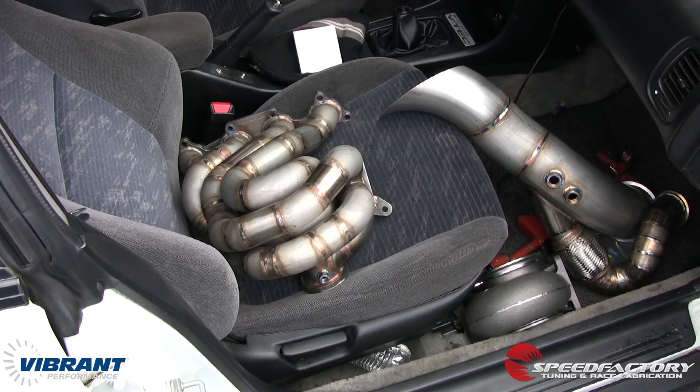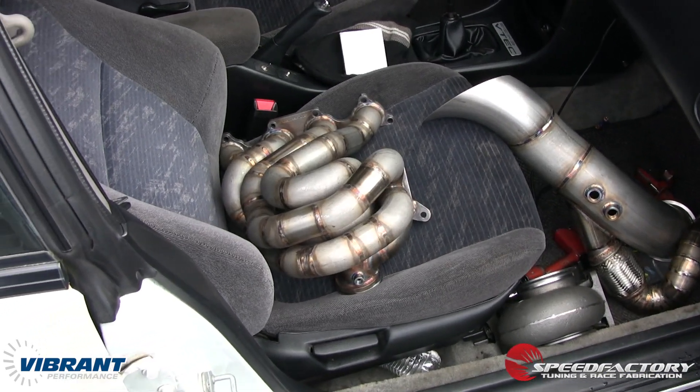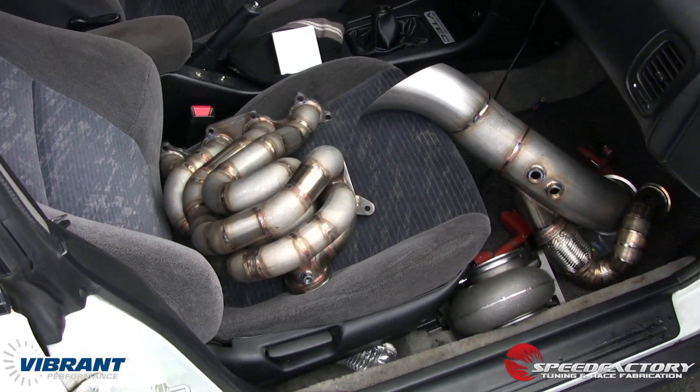Now that the downpipe and dump tube combo and turbo manifold are done, everything is getting sent off right now to get ceramic coated.